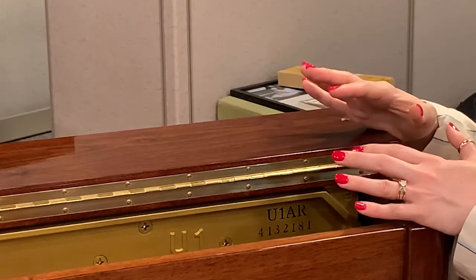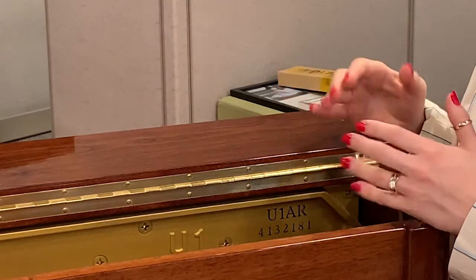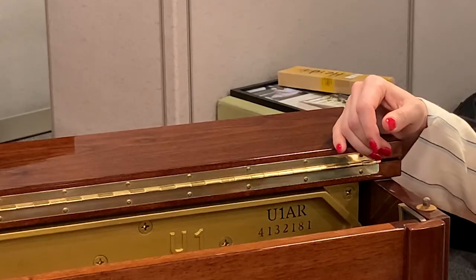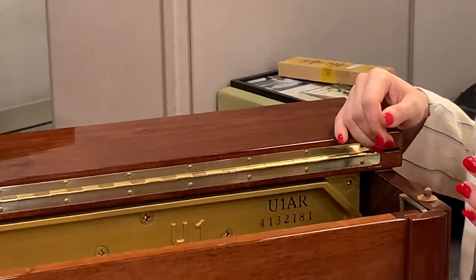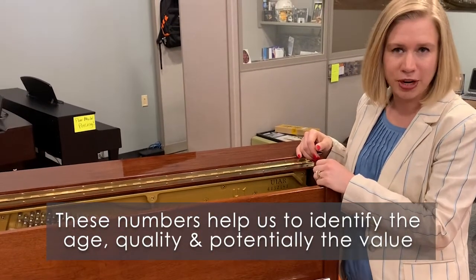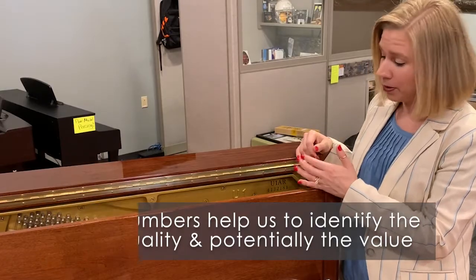What these two numbers help us do here at Heid Music, as well as any other piano specialist you speak with, is understand the age, the quality, and potentially a trade-in price or selling price for your piano.